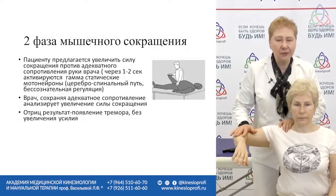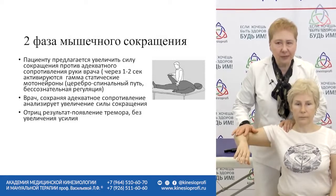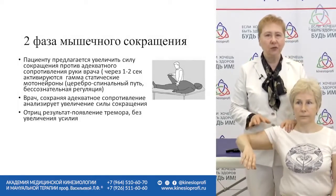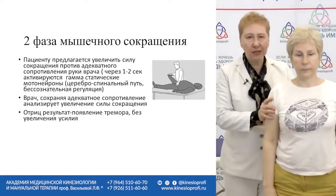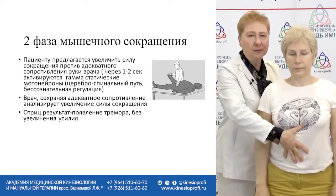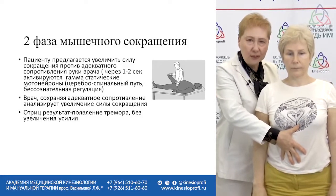Without changing the muscle length, we're asking the patient to increase the resistance. Normally, you can increase your resistance while in isometric contraction — this is the law of statics. As soon as the person gets up, the person starts falling down first, and then the muscles increase their tone to such an extent that the body is stable.